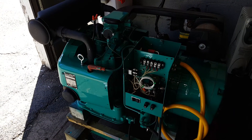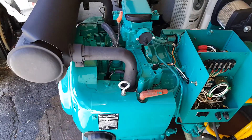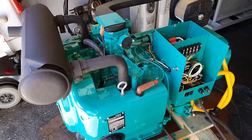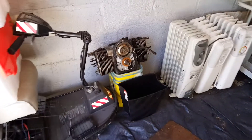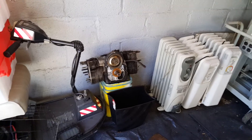Today's project update: on my Onan 6.5 NH generator, I installed electronic ignition. The electronic ignition I installed is not a kit — it's actually off of another Onan motor I have sitting over here. That's a T260G motor that came with electronic ignition.